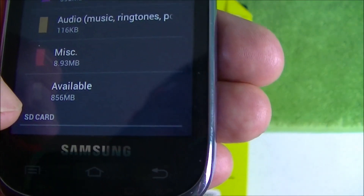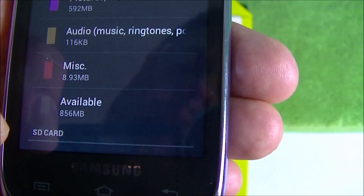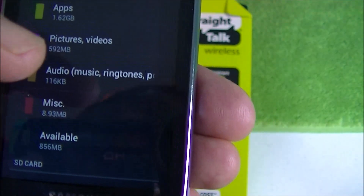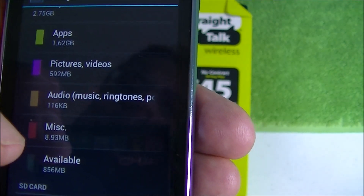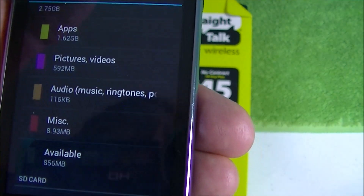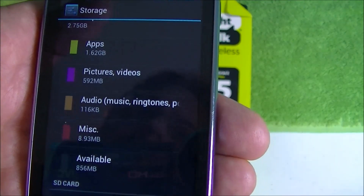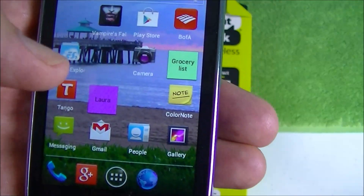This shows you available amount — I've got just under a gig available. One thing you want to do is move your videos, your pictures, that kind of stuff. You can even move some of your apps over to the SD card, and it's really simple. So for example, I'll just move a couple of pictures. I'll make a new folder on the new SD card and move stuff over there.